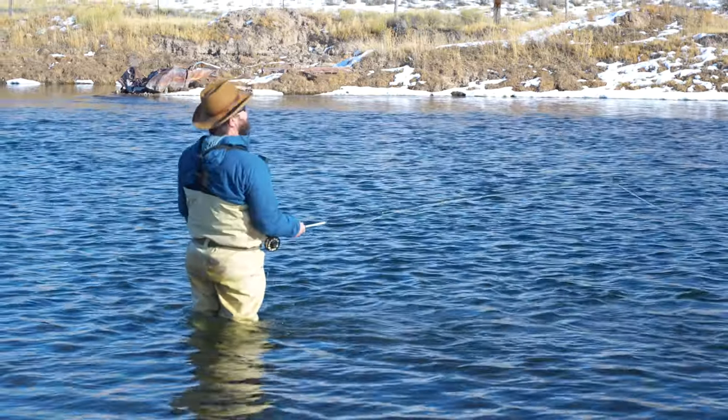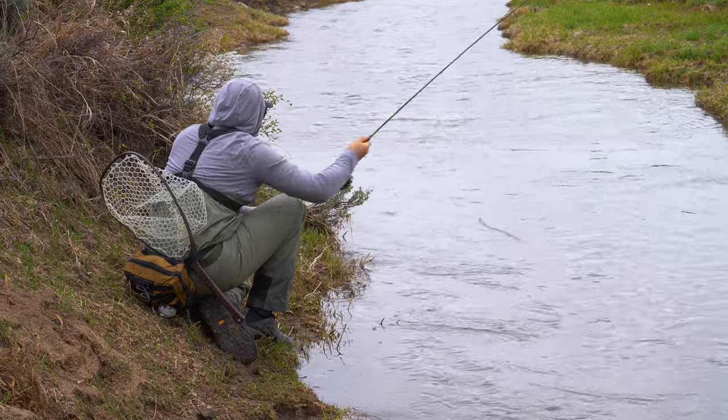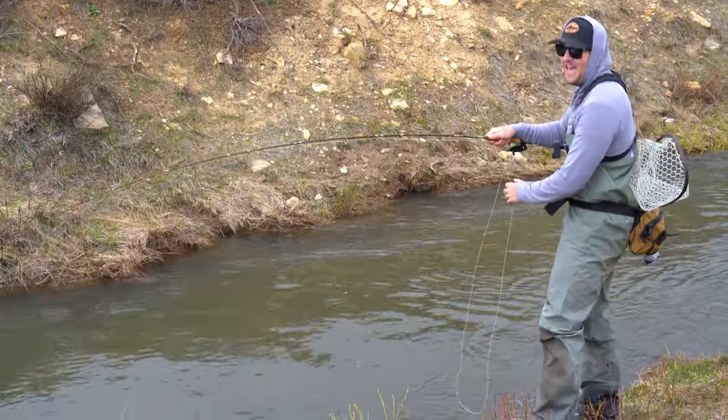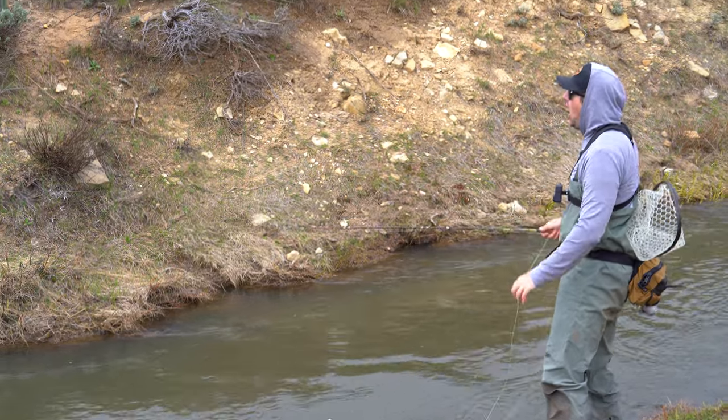Do you or a loved one suffer from bad hook sets? You either set the hook too soon or way too late, or even more disheartening, suffer from losing fish before you can get them to the net? Luckily, we've developed a proprietary system to completely revolutionize your hook sets.